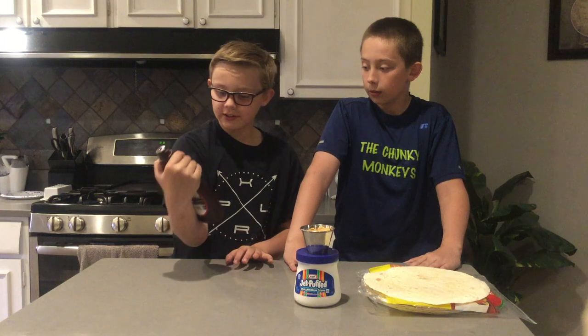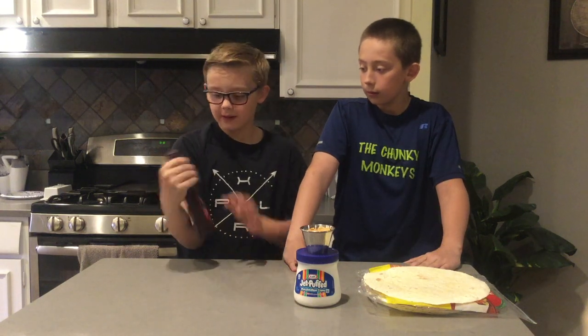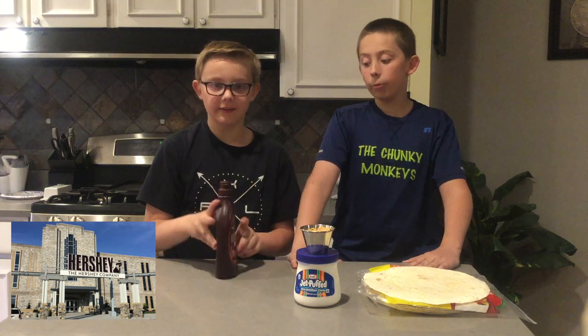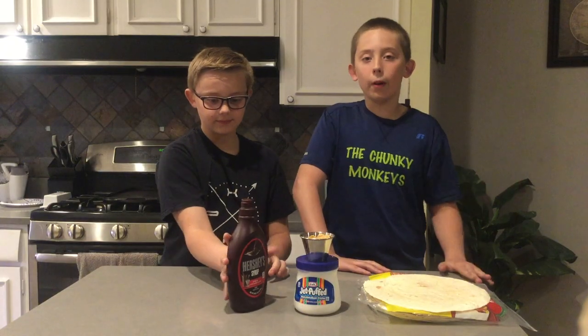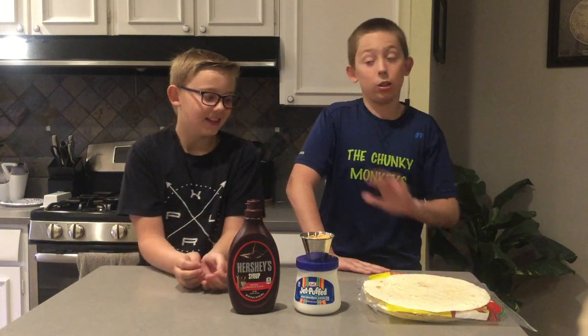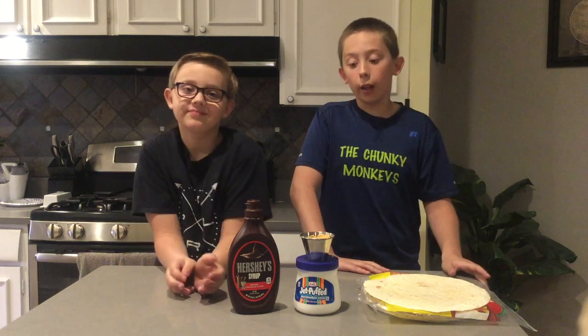This Hershey's reminds me of when we went to the Hershey factory! Oh yeah, I forgot about that - that was fun! We went all the way up to Pennsylvania. I remember the part where we made chocolate, that was my favorite - that was awesome. They taught you everything about it. I'm not gonna spoil anything because if you guys want to go there, I don't want to ruin it for you, but it was really fun.